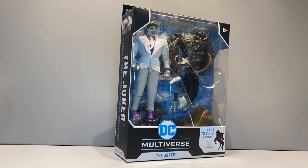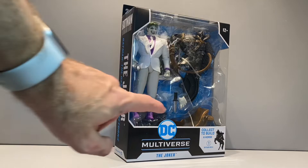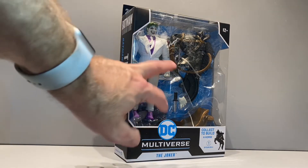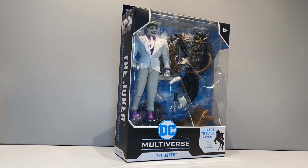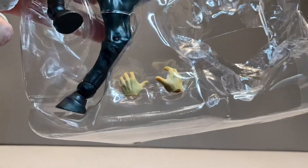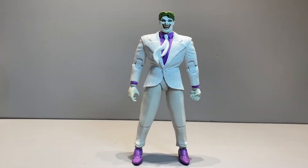Next we'll have a look at Joker. He comes with the head of the horse, the saddle, an extra hand, a knife, the circular base and the trading card. I also forgot to mention — Superman does have flight hands.